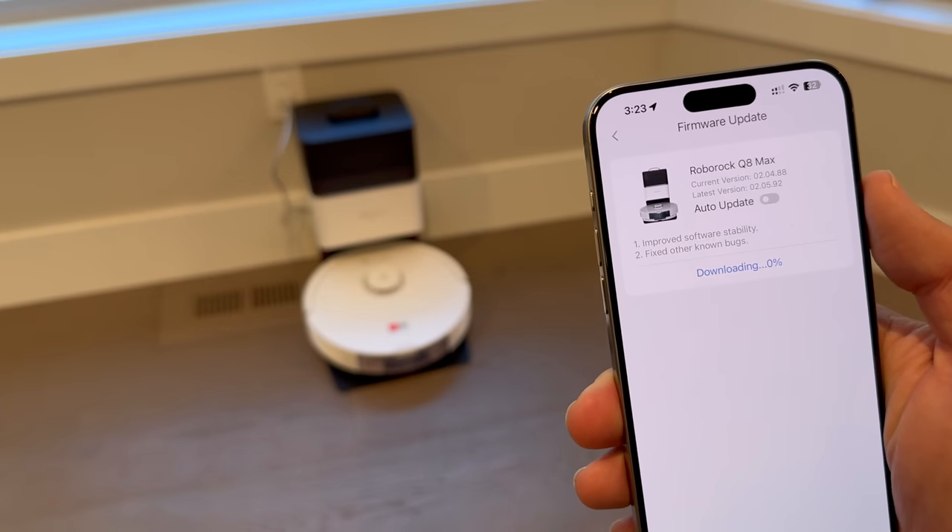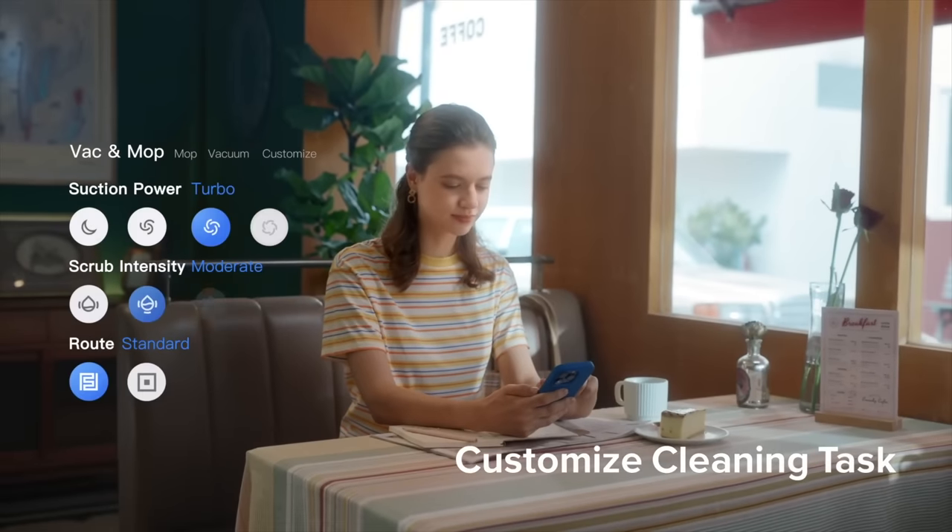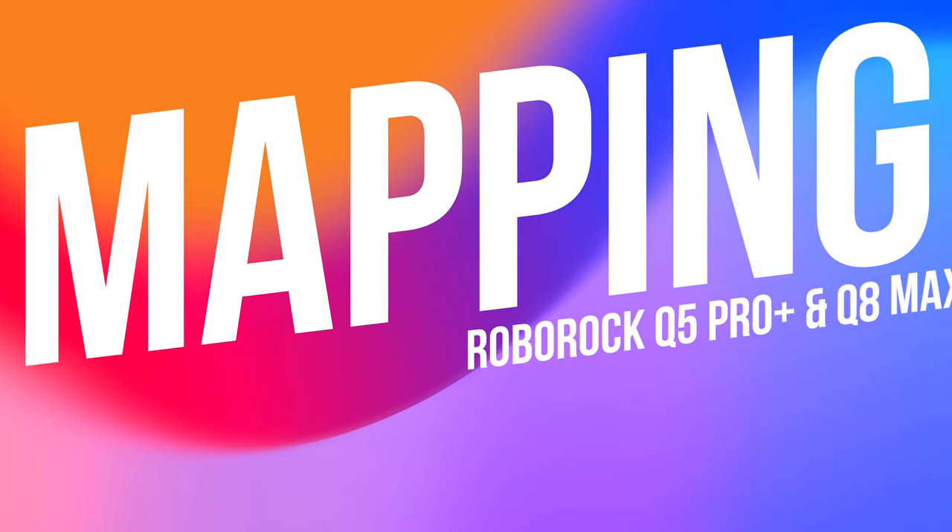You can start and stop cleaning jobs instantly on demand, customize suction power, and even target cleanings in just specific rooms or the whole house. You can also get notifications when cleaning jobs are complete, so there's no mystery. The app brings great ability to customize your clean.